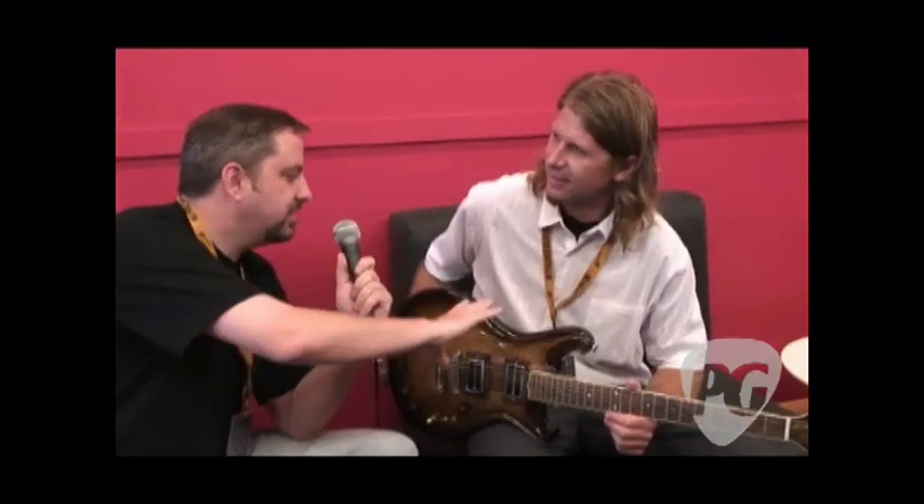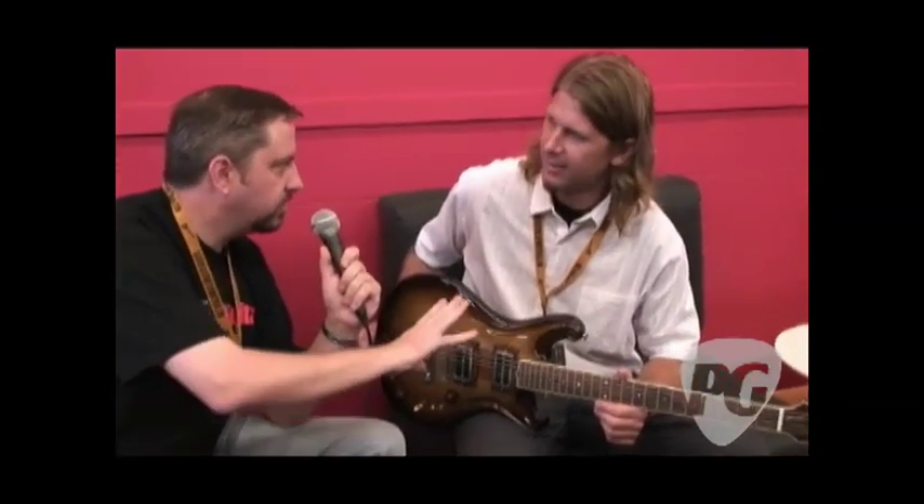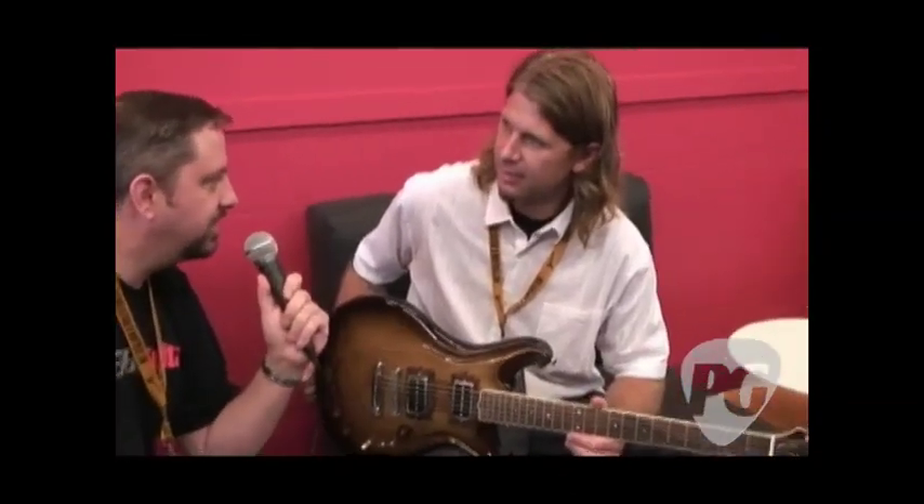Hi, I'm Chris from Premier Guitar. We're at the Montreal Guitar Show, and we're talking with Scott Walker of Walker Guitars. So I understand this is the Santa Cruz guitar, and there's sort of a history, a story behind the name here. Can you tell us about it?